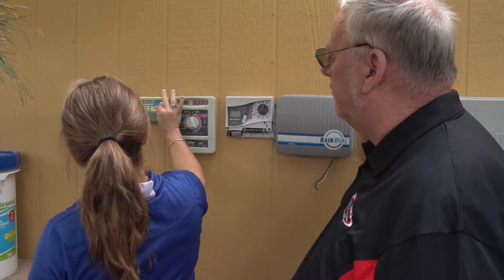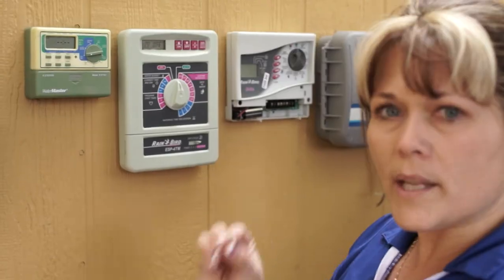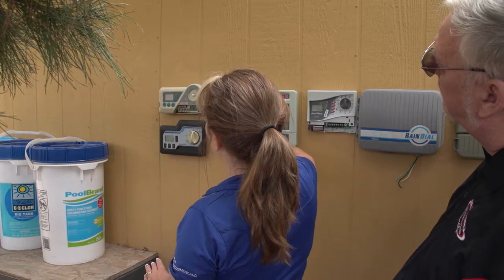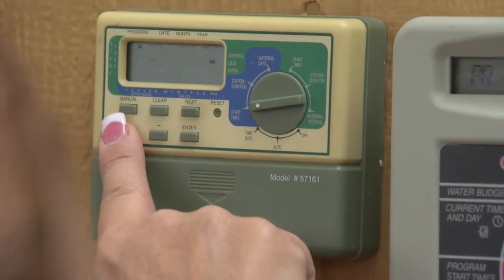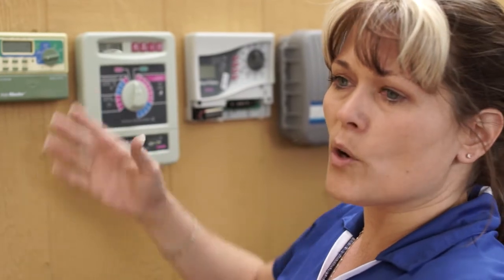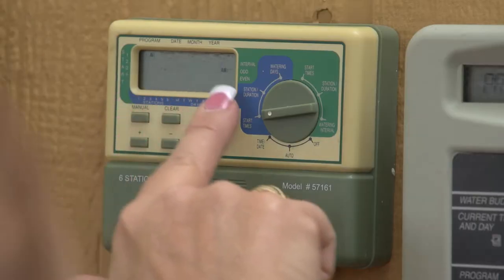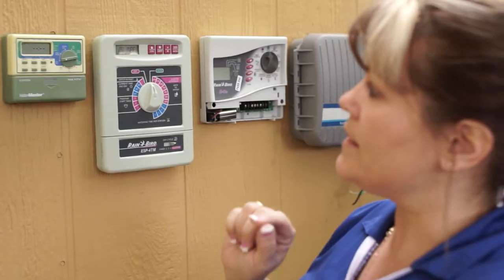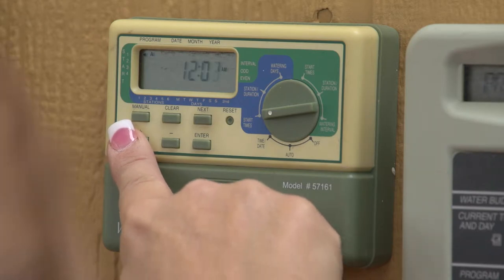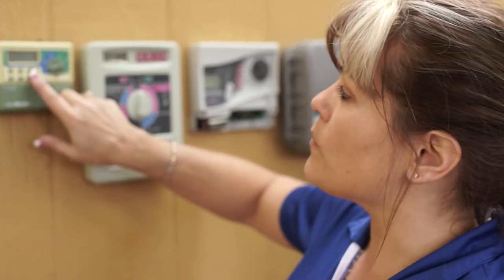The first thing you want to do is go to the start times. Your start times always tell you what time of day you want the clock to come on. For your first start time, you're going to hit the plus key and run through — say we want 12:24 AM if that's the time you're watering. You're going to water differently in the summertime than in the wintertime. So if I went to 12:24, I hit enter and it's saved.